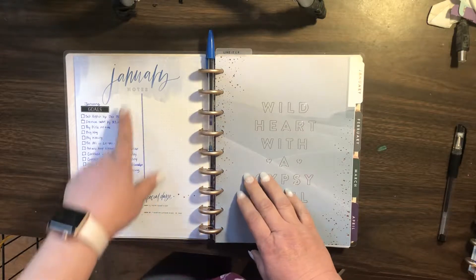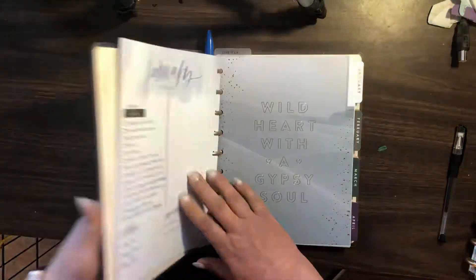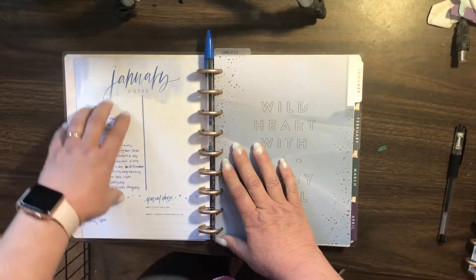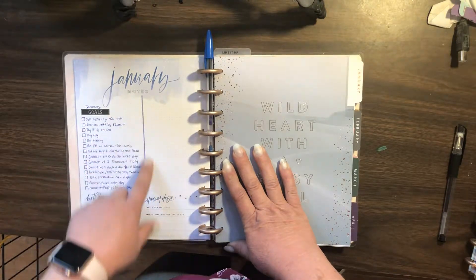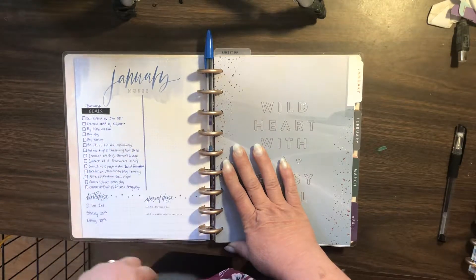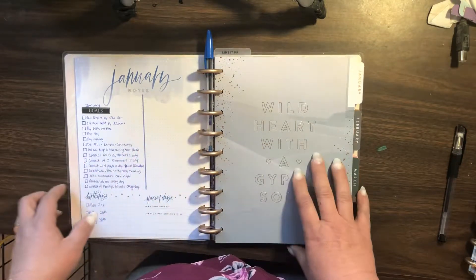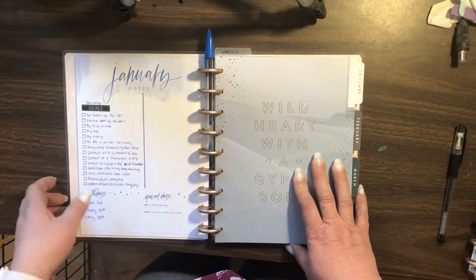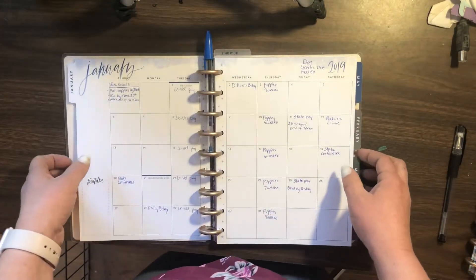Anyways, I thought that was really cool. And then also, this is what I did. So I have the Boho Dreams Classic Planner, and it just had a big notes section, but I wanted something for my goals. So I just took a ruler, drew a line down it, put a goal sticker right here, and then I'll still have a little spot for notes — a reflection for the month of January when I'm done. Anyways, I thought that was really cool, so I thought I'd share it with you. That's all — bye!